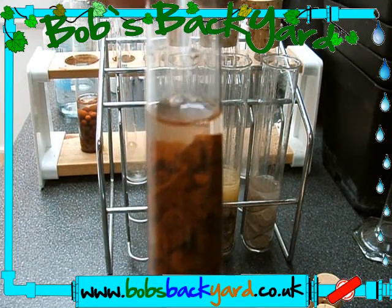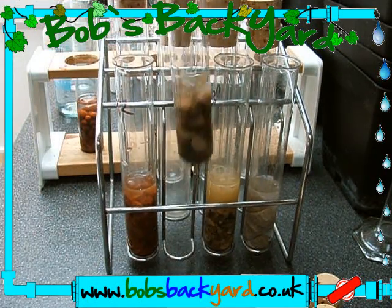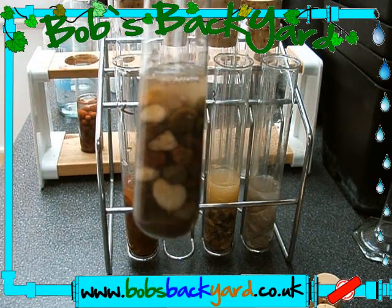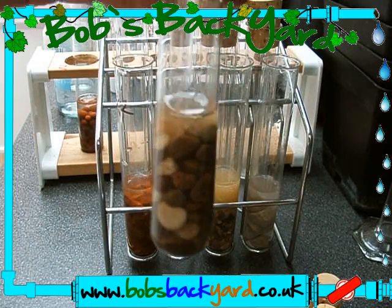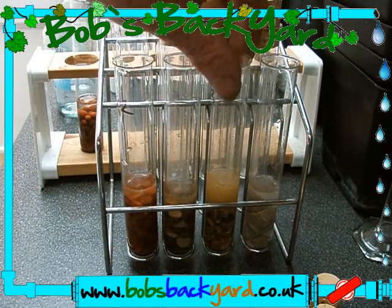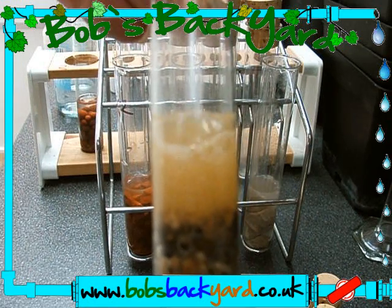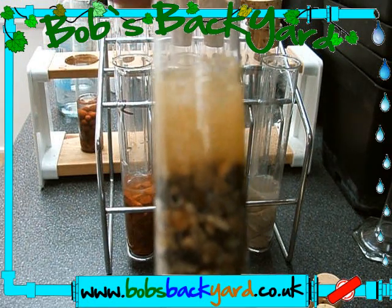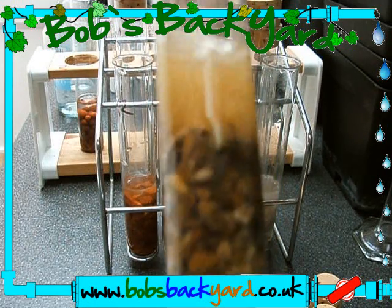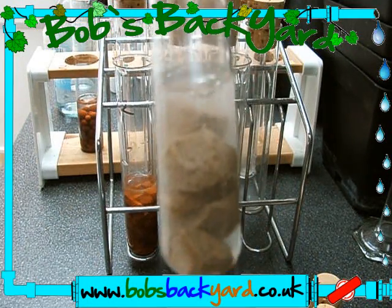Here again we have broken-up terracotta — the bubbles stop, so no reaction. Here we have new aquarium gravel I've just purchased — I need to do this test to make sure it's alright, and I can't see any bubbles. Then here is the old gravel — as you can probably see, that's fizzing away merrily. Absolutely useless.